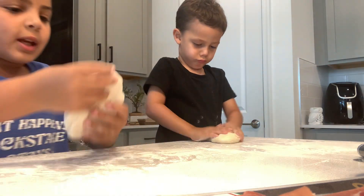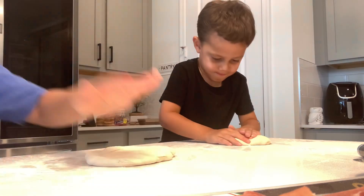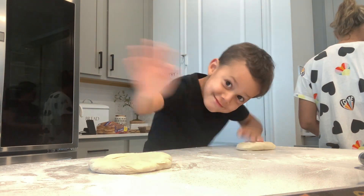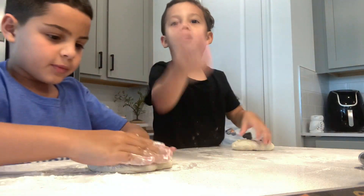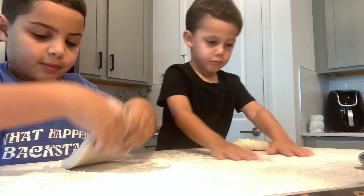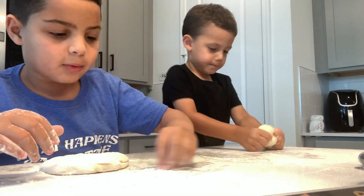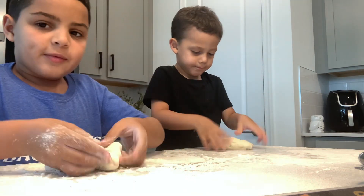So let's see, we have to do it like this. Okay, I'm putting a little more here. So right now, what are we going to do? You have to flip, flip all around, right?